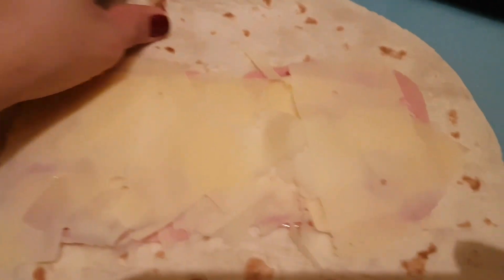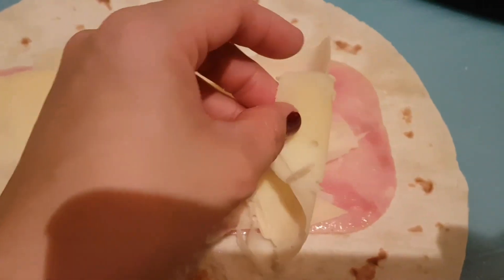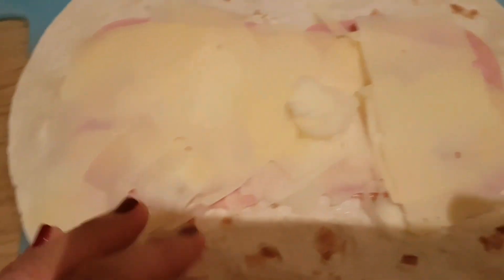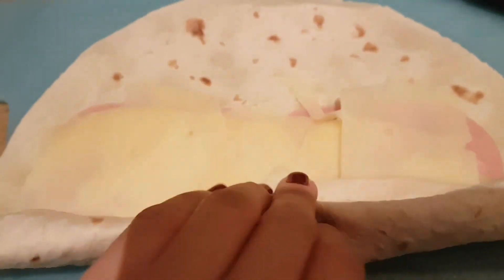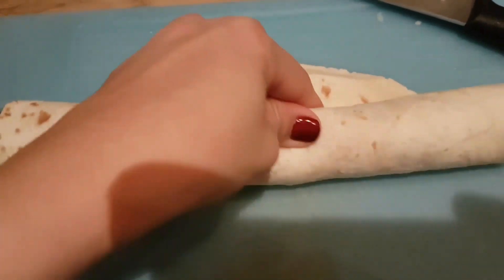Ganyan sya. May tortilla wrap. Tapos, meron sya rito ham and then may cheese sya. Then, ang gagawin natin, iro-roll natin sya. Ayan, ang dahan-dahan. Roll natin.